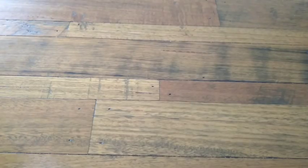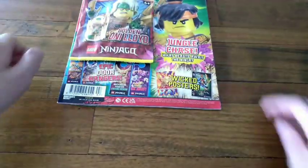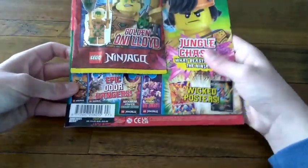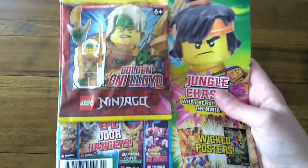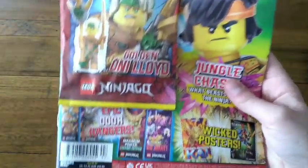Hello everybody, my name is JJLEGO07 and this is issue number 97 of the official Lego Ninjago magazine. So here we got issue 97 right here. It's got the golden Lloyd on the cover.